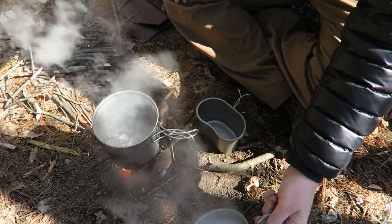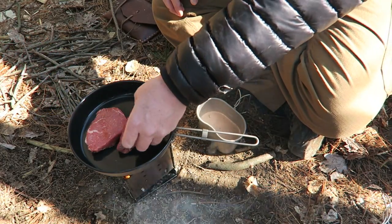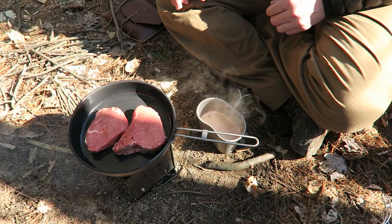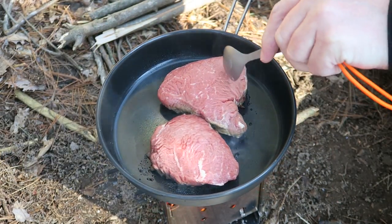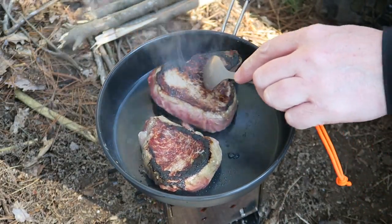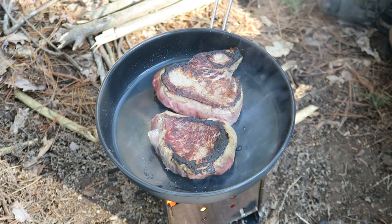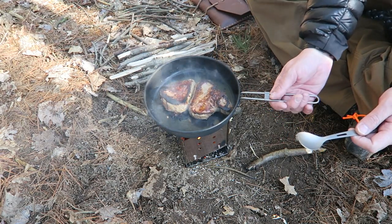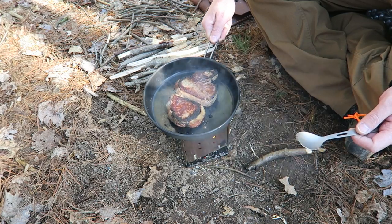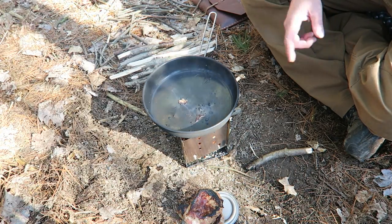That did not take long at all to boil. Next let's test the pan — I'm going to do some steaks. Generally I'd add some oil, but I'm not going to here — I really want to see how non-stick it is. First flip — let's see how non-stick we are. Beautiful, you can see they're just sliding right around in there, fantastic. These are about done and the handle is perfectly cold. I'm going to wait for this to cool down a little bit and then do some eggs — another real challenge for non-stick.